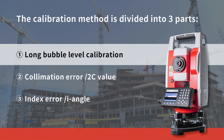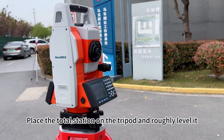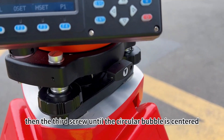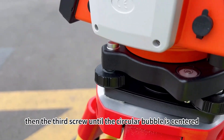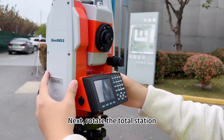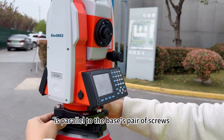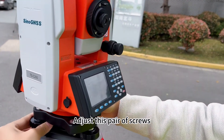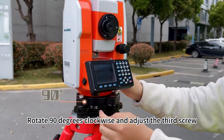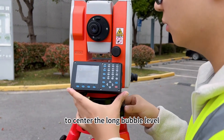First, let's start with long bubble level calibration. Place the total station on the tristand and rough level it. Adjust the first and second screws, then the third screw until the circle bubble is centered. Next, rotate the total station so that the long bubble level is parallel to the base pair of screws. Adjust the pair of screws to center the long bubble level. Rotate 90 degrees clockwise and adjust the third screw to center the long bubble level.